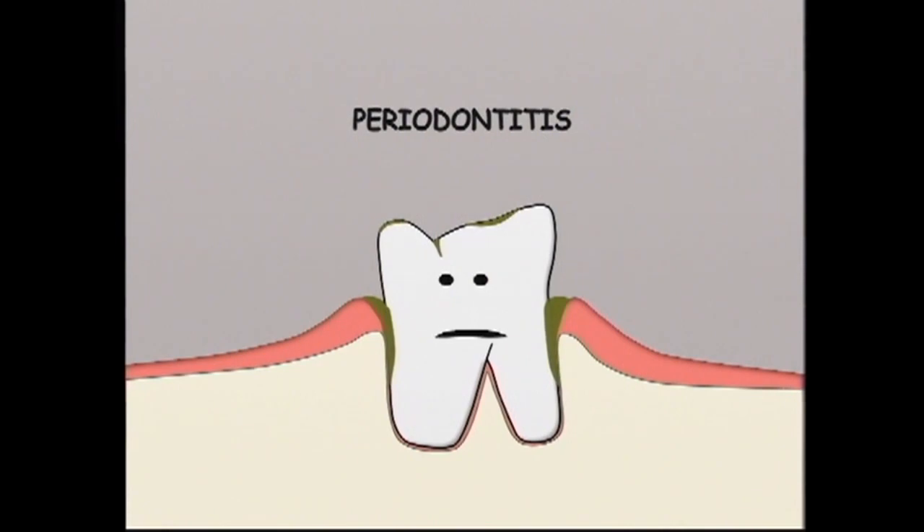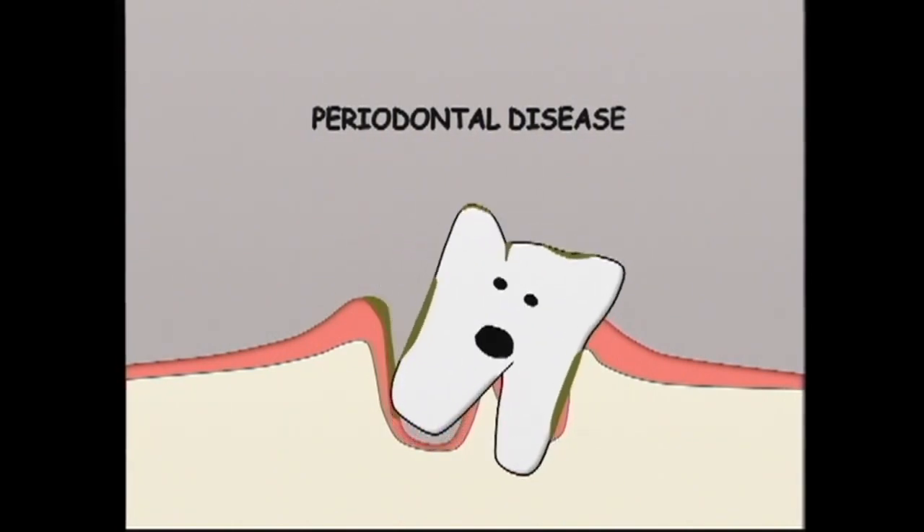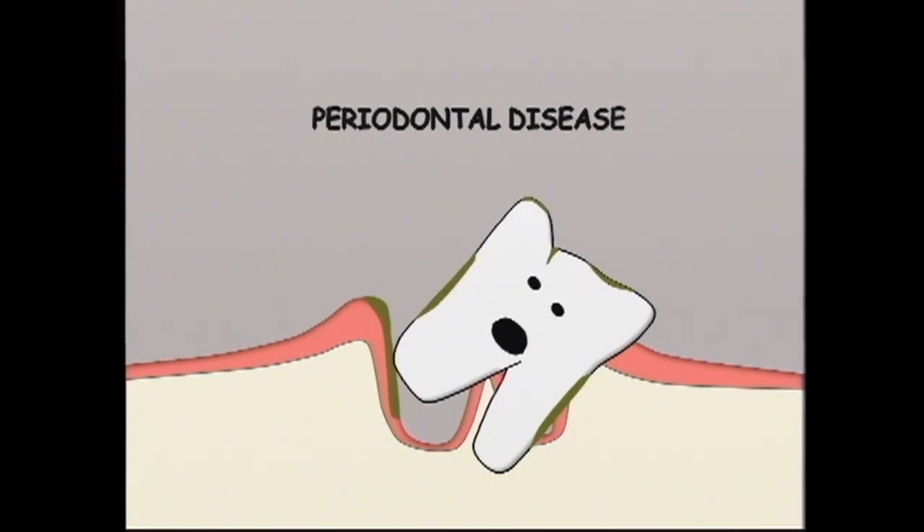Periodontitis occurs when inflammation due to the bacterial toxins destroys the ligament as well as the surrounding bone. Gingivitis and periodontitis together are referred to as periodontal disease. If left unchecked, periodontal disease may result in tooth loss and possibly bacterial or toxic damage to the heart, liver and kidneys via the bloodstream.